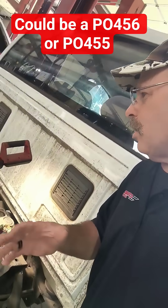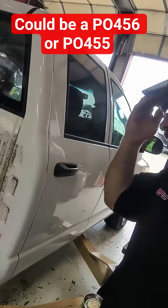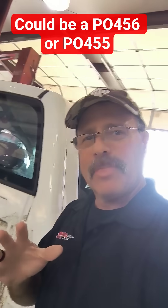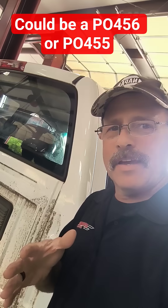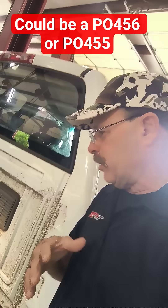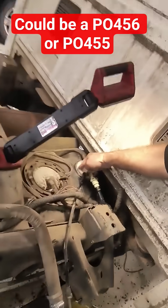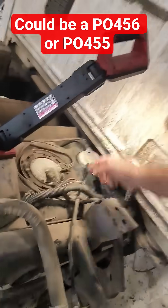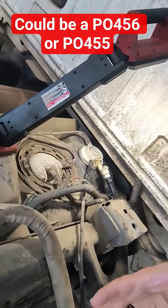This is a Dodge half-ton 1500. It's old enough that the tank is no longer available. We've tried OE and aftermarket — we couldn't find one. This upper piece in the fuel tank is actually molded into it.